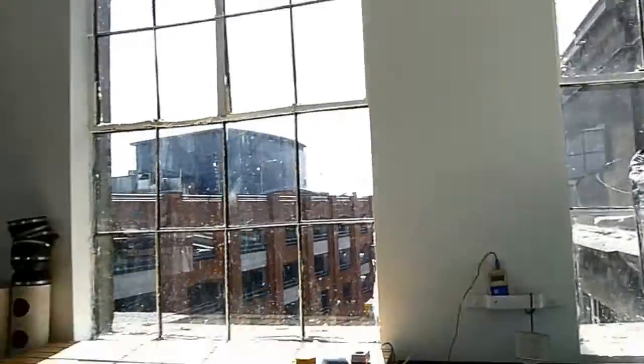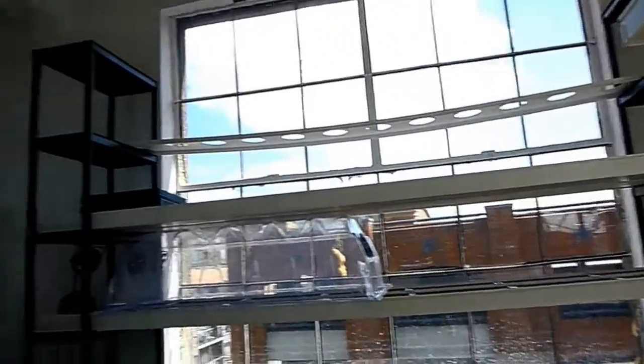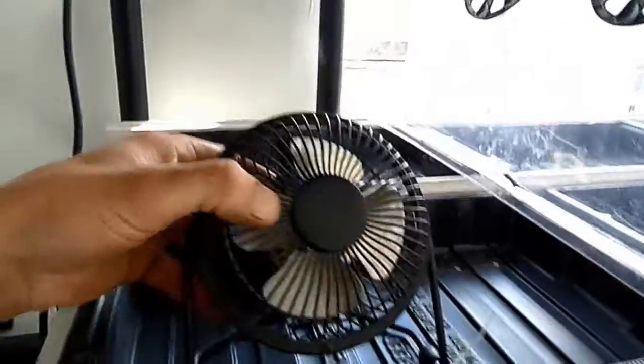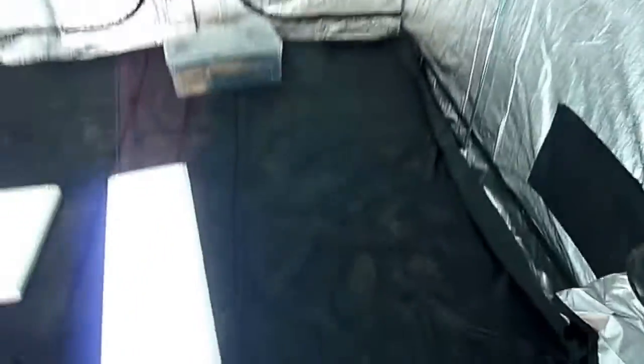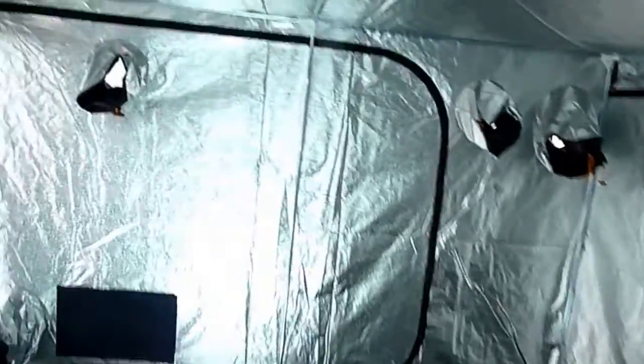We'll be trialling edible flowers off the tops of these aero pots up here. I love these fans — they're slick, aren't they? And this over here — the urban farm has started doing spray-on tans, so this is our spray-on tan booth.